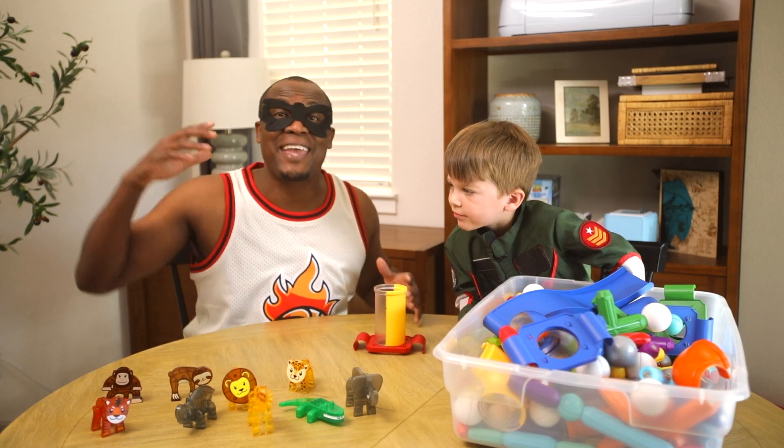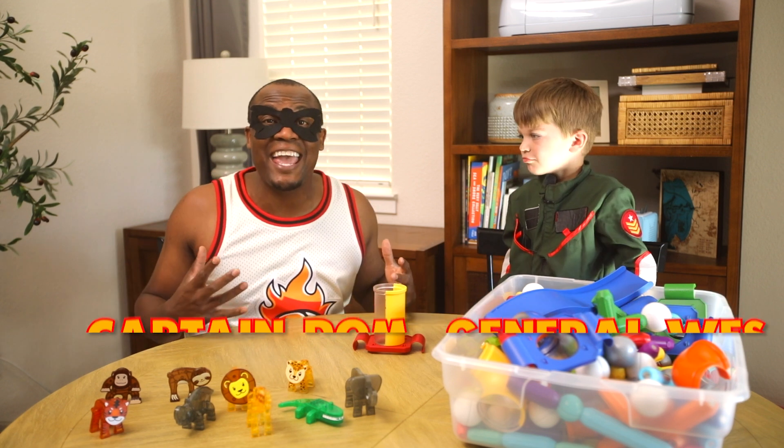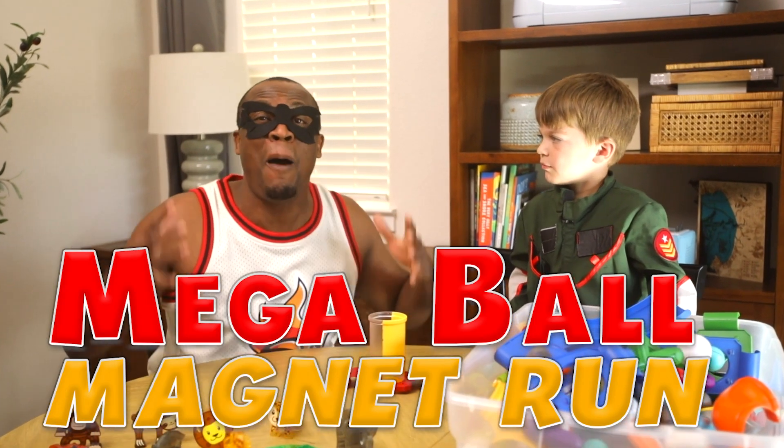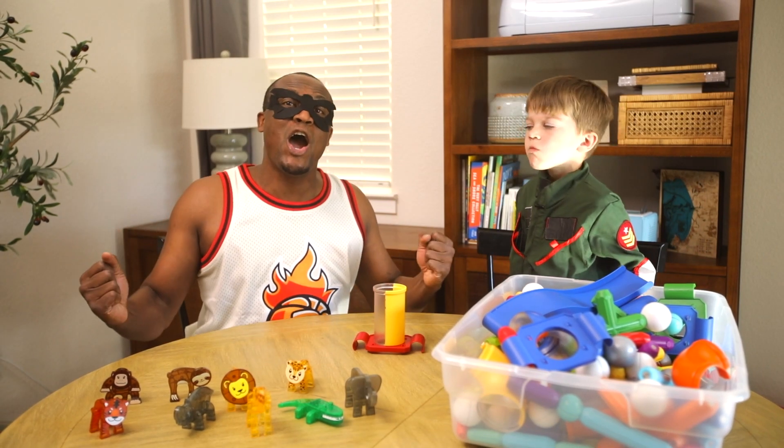Hey everybody, I'm Captain Dom and this is Channel O Wes! And today we're going to do the Mega Ball Magnet Run. Are you ready? Yes! Then let's go!